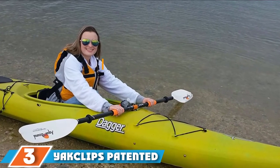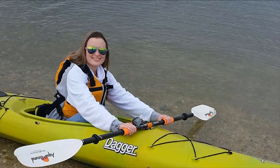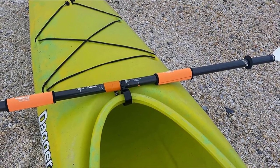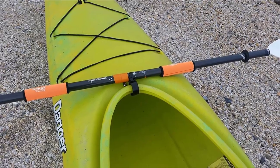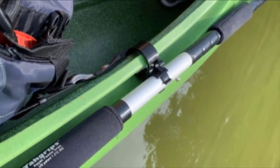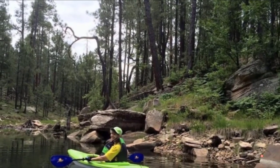Moving on to number 3, we have the Yak Clips Patented Clip-on Removable Kayak Paddle Holder. This paddle holder can be ideal for sit-inside kayaks as it is designed to clip onto the rim of your cockpit. This means it can be easily installed but also easily removed, allowing you to use it on different kayaks when needed. It also benefits from having two further clip holders that are 3x8 inches wide, one on either side of the paddle holder clip, which can let you hold other items such as fishing rods or other gear.